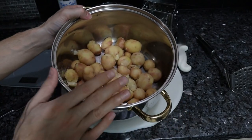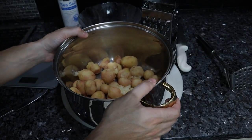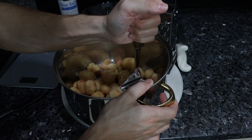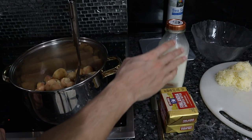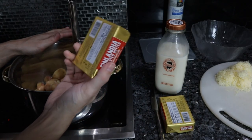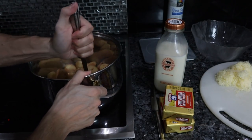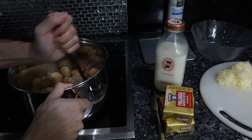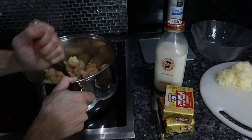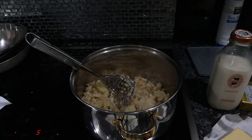All the potatoes are peeled. This is where you would have pushed them through the ricer into the pot. Since we don't have one, we're going to use a masher on the stovetop while they warm up. After you rice or mash the potatoes, you put them in the pot until steam comes off the bottom. You don't want to use a food processor because it brings out too much starch.